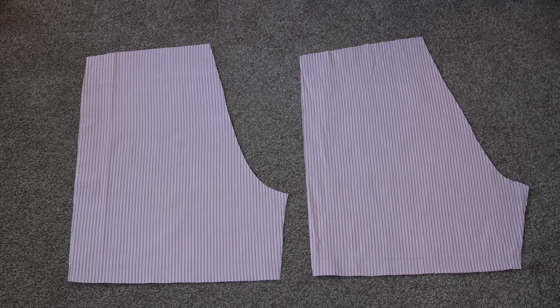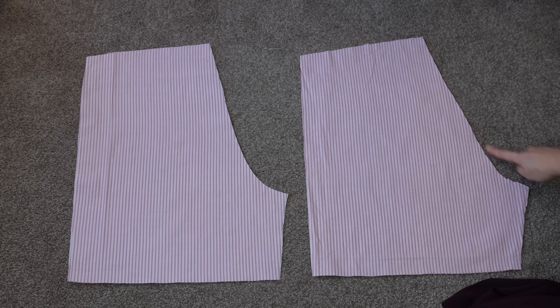I cut out two front and two back short panels — basically the same shape, except the back crotch curve is a little less curved, with slightly more fabric in the back panel to account for having a butt. After much deliberation, I'm not going to add pockets, but you could add them in the side seam. I just don't feel like boxer shorts need pockets — the fabric is too light.